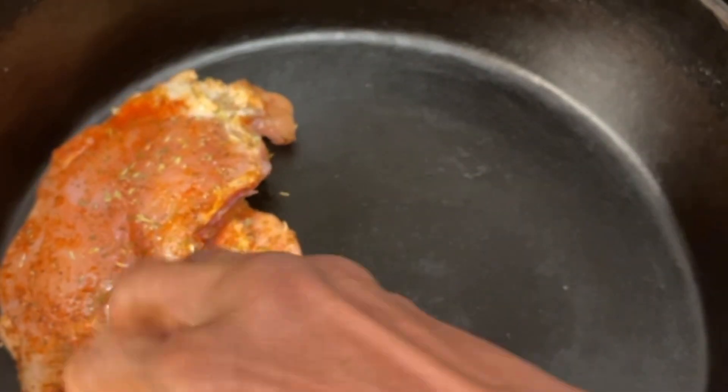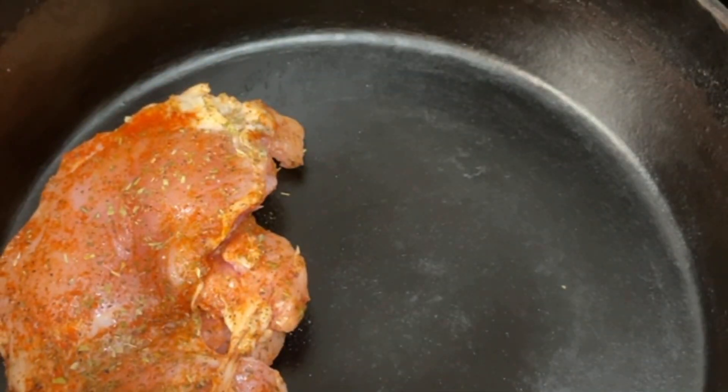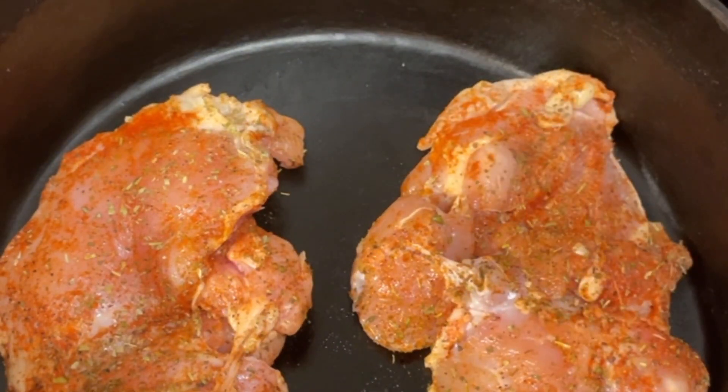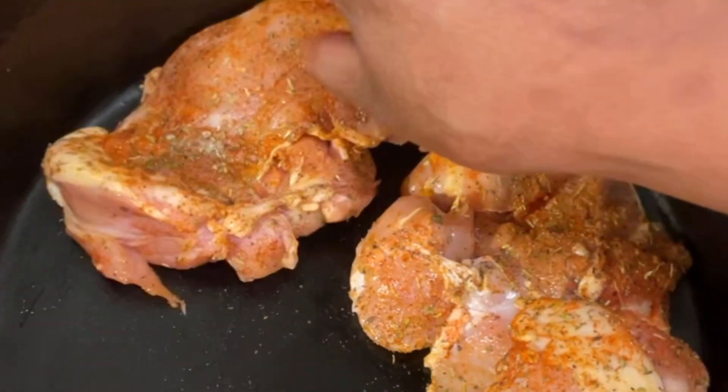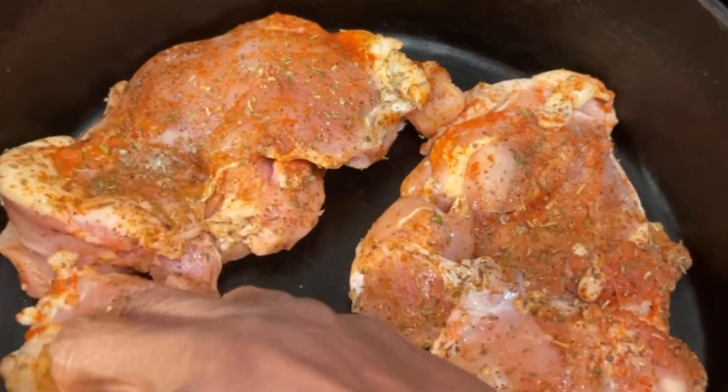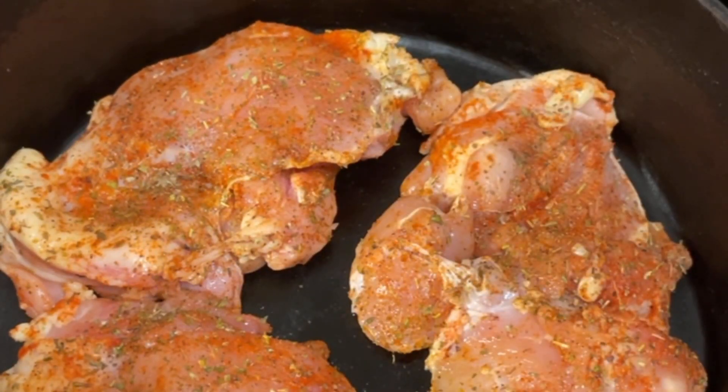We're just gonna get a skillet hot and then place the chicken. We're not gonna use any oil — we're just gonna place it flat in our skillet. These are chicken thighs so we're gonna let the pan come up to temperature and let them do their thing.